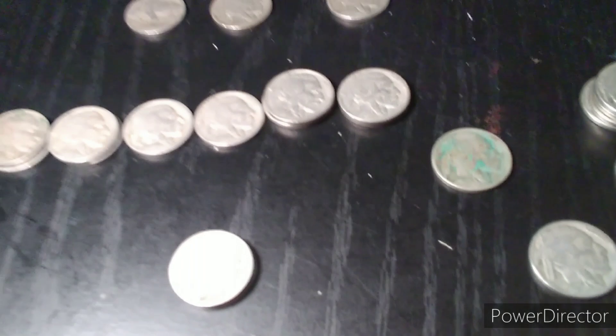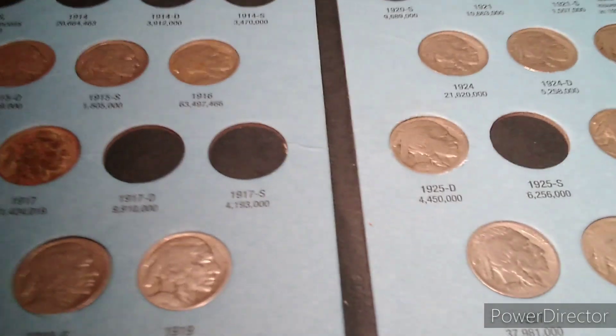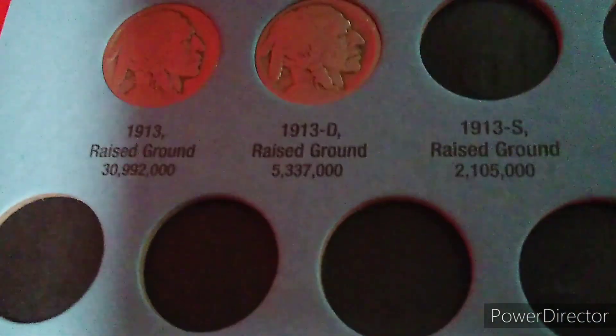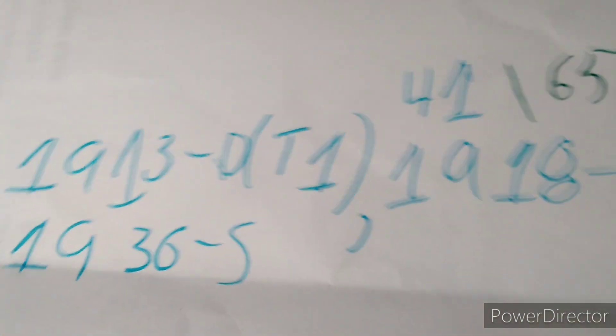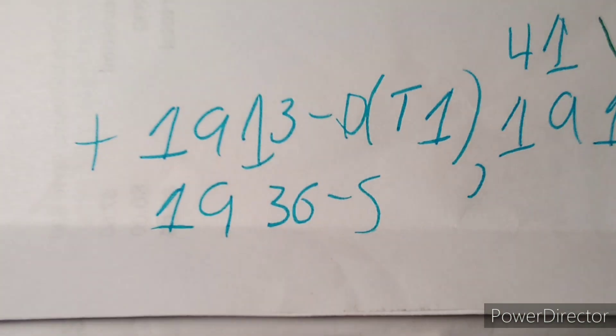I don't know if we're going to have any additions or upgrades, but I will check anyways, and I will let you know what we find. After going through everything, we only had three additions. The 1913D Type 1 — you can see it right there; it was hard to tell if it was a D or an S, but I determined that it was a D after looking at it carefully. And then we added the 1918S, right there. And then we added the 1936S, right there.